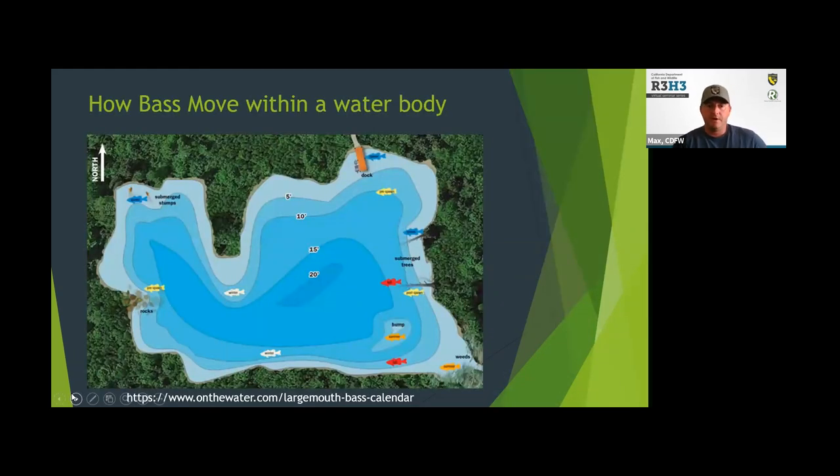Here's a graphic from onthewater.com — a calendar of where to find bass throughout the year. This pattern will really hold true across the state, but the timing and magnitude may be different depending on your latitude and elevation. Southern or low-elevation waters typically warm up faster in the spring than high-elevation or northern-latitude waters.